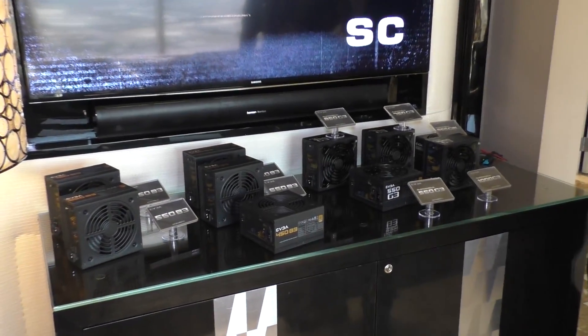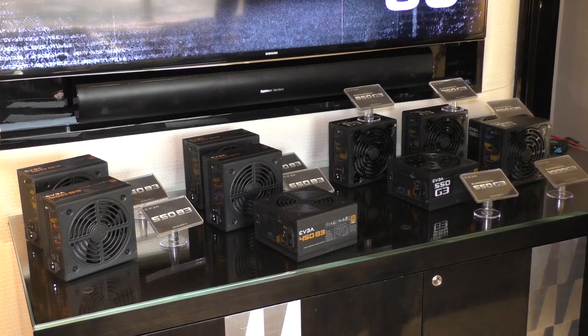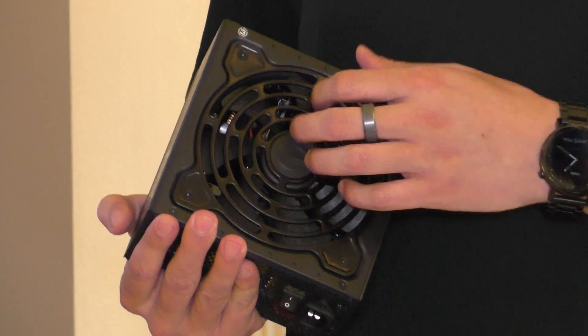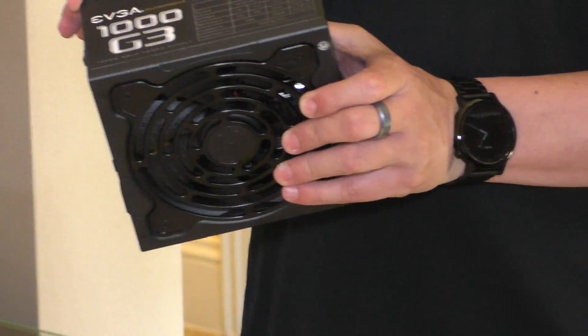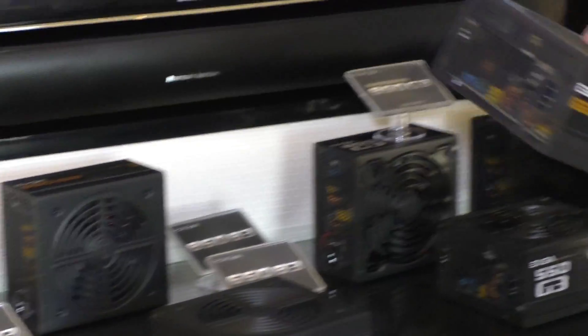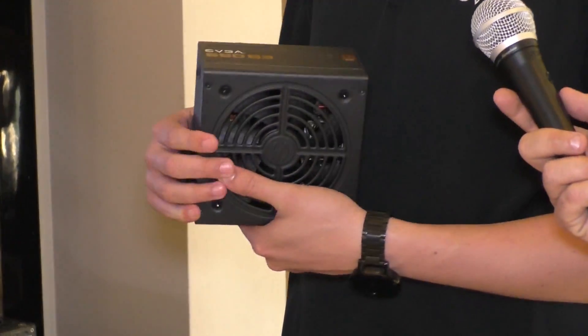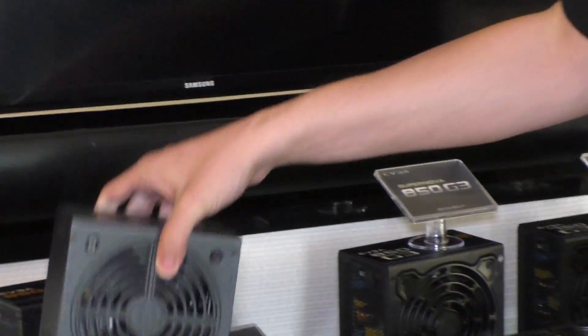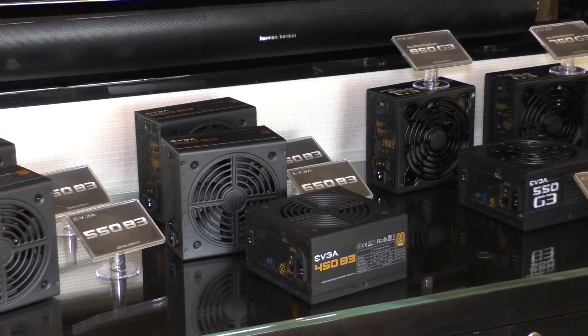Last year we launched the G3 power supplies — our latest Gold-rated generation with a fluid dynamic bearing fan, lower noise, a compact 150mm form factor for a 1000W supply, and better efficiency. At CES this year we're introducing the B3: same smaller design, more efficient, fluid dynamic bearing fan, but Bronze-rated and fully modular at a lower price point. It will be available later this year. Thanks, Jacob!